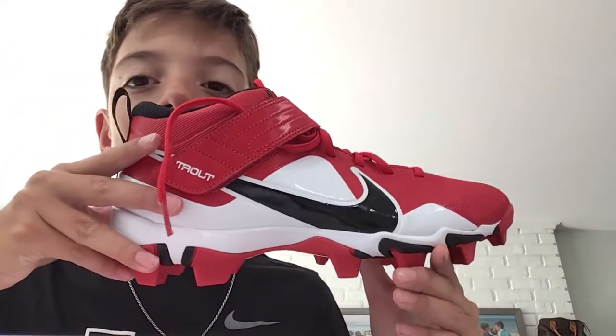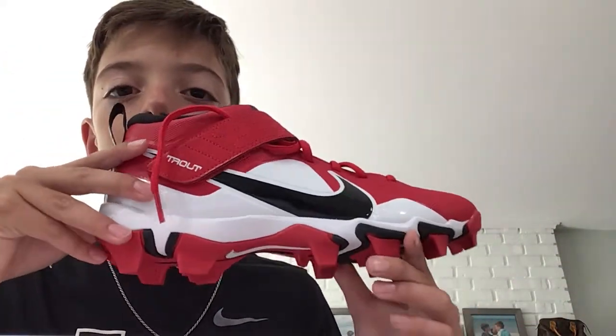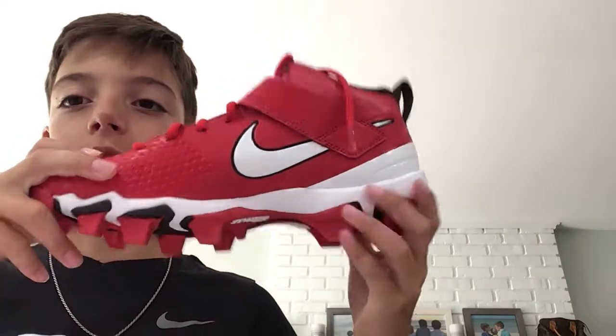Here they are. I got the red version. There's also blue and black — those are other versions. Turnarounds. Pretty cool. The strap.